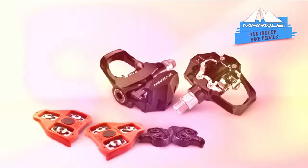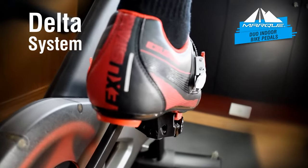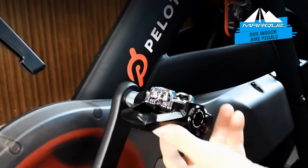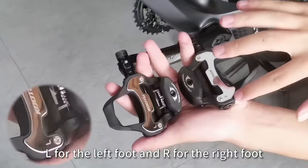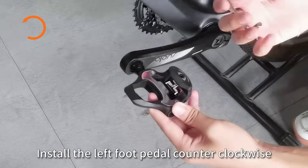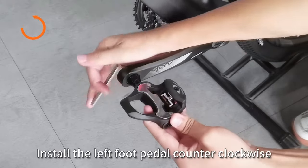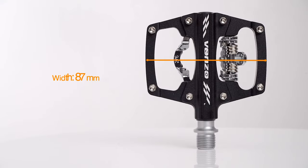Are you looking for clipless pedals for beginners? Here is the list of entry-level clipless pedals and the advantages of using them. Using a clipless pedal can maximize your pedaling capacity. There are a number of benefits to using clipless pedals. To know more about which clipless pedals to buy, check out our guide video on the eight best clipless pedals that are available right now.